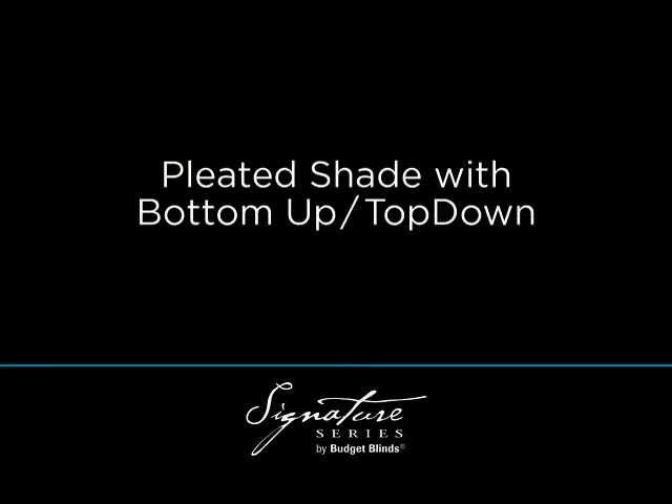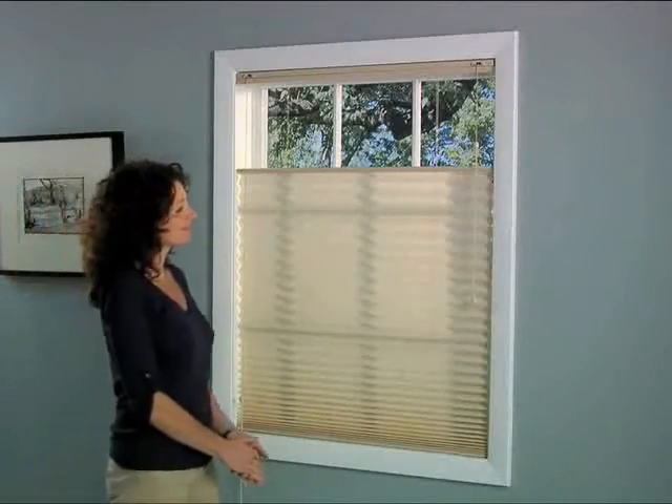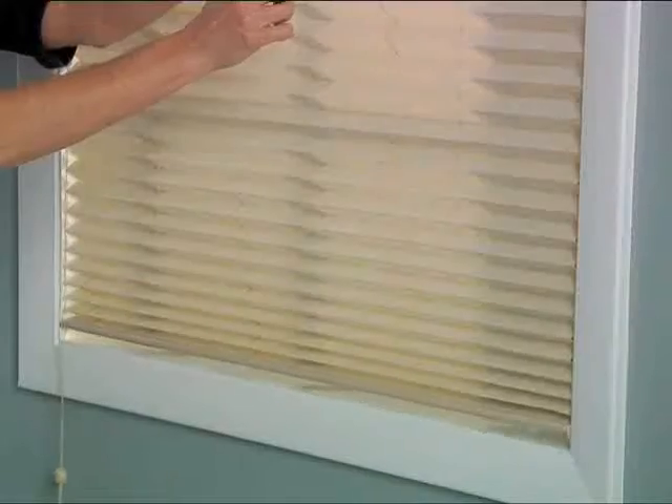Bottom-up, top-down lets you lower your window treatment from the top to let in light while maintaining your privacy, or raise it from the bottom in a traditional fashion.